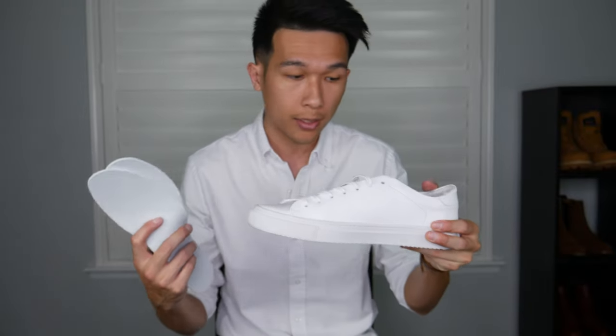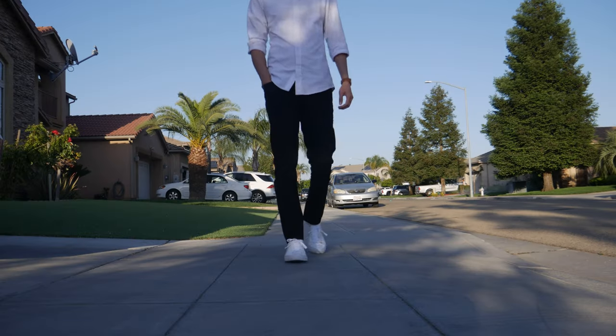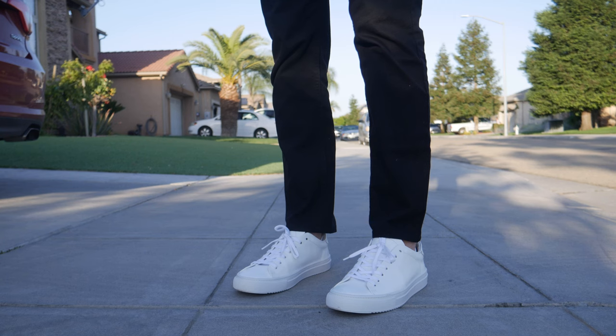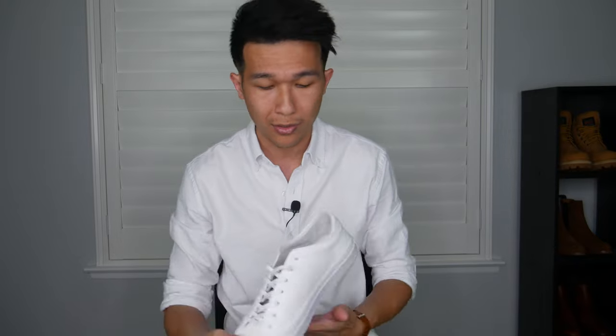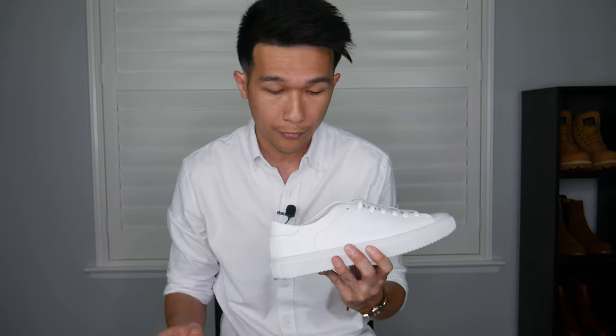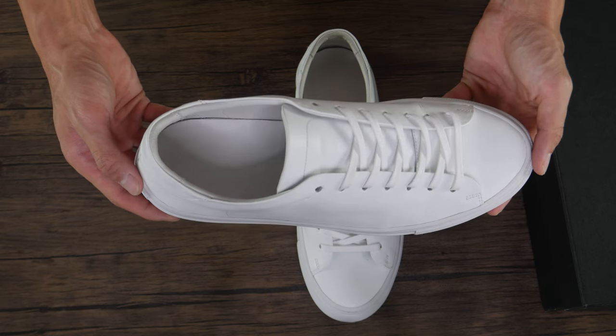Throughout the three weeks I've been wearing this sneaker, I don't even need extra padding because of the insole the sneaker provides. It's also great that they include an extra shoelace, because since I got them white, they can get a little dirty — when you change the shoelace out, there's an extra pair you can put on. Now let's talk about the insole — this is probably one of my favorite parts. I don't want to say it is the best, but it's definitely top two of the best insoles I have ever worn.